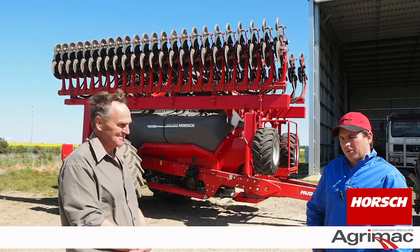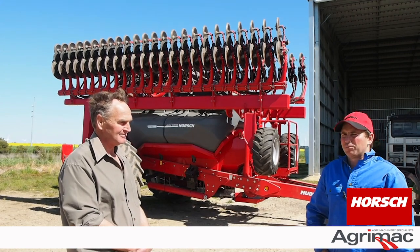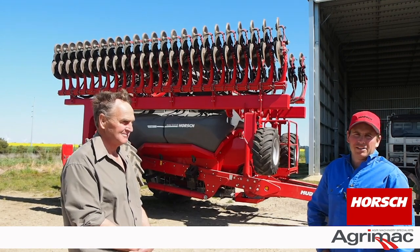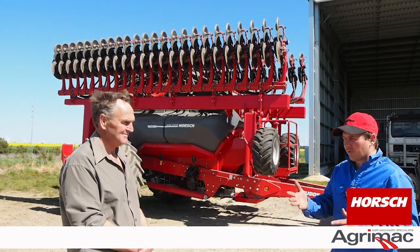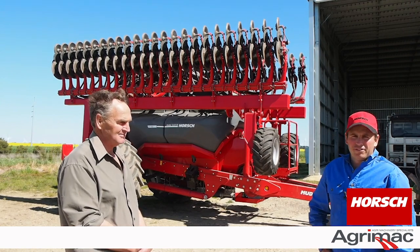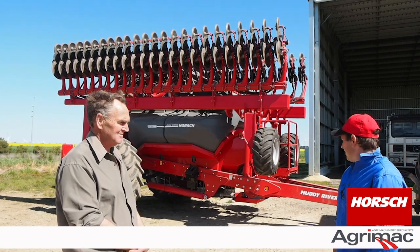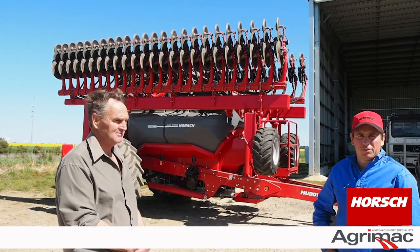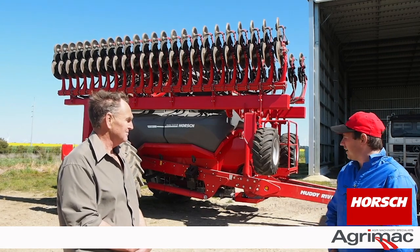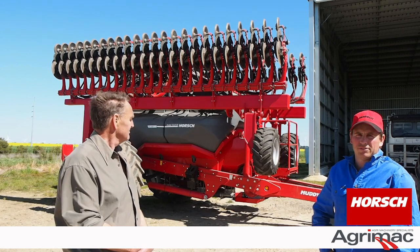Putting this machine on — I did it this morning and it took me about four minutes. It's only got four or five hoses at the back with your return lines, very simple, just one pin. It hasn't got a hydraulic jack, but it's a very good two-stage jack system on it. Very simple to hook up. It's not a half-day procedure.